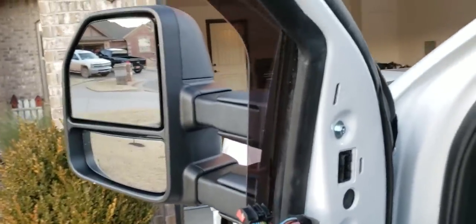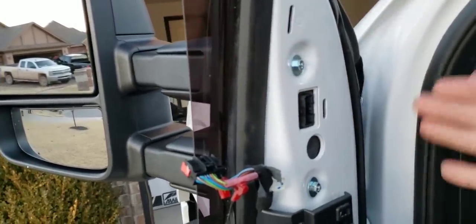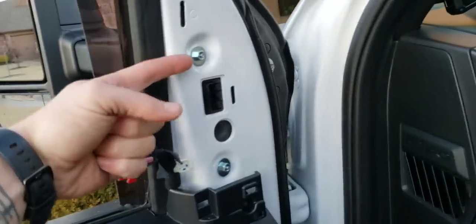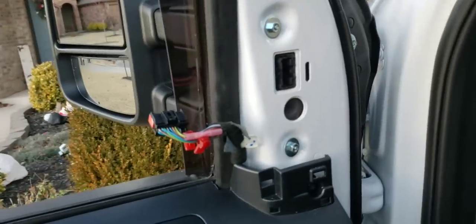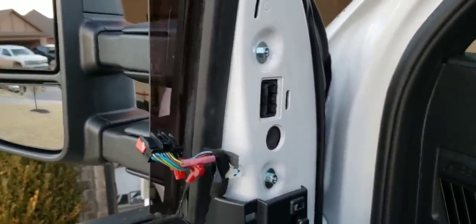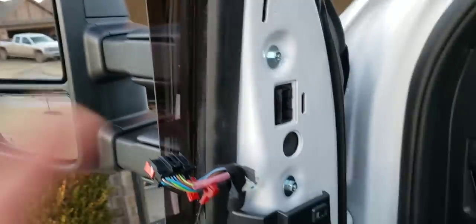Just like that, the mirror's back on — this is literally a 10 to 15 minute job. Undo what I told you: two nuts, two bolts, pull the mirror off. Line the new one back up, put it through the hole, and put the new nuts on all four posts. Definitely put them on by hand — you don't want to get them cross-threaded trying to just drill them on immediately. Just use your hand, get it snug so it holds the mirror on, and then tighten them up.